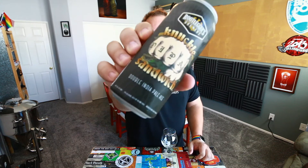Hey everyone, John here from 4Brewers and I'm back with another 4Brewers quickie. Today we are going to a brewery that I don't believe has ever even been on 4Brewers. This is Bootleggers Brewery and this is Knuckle Sandwich.